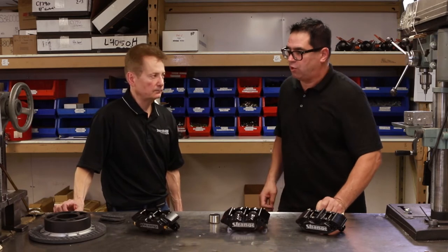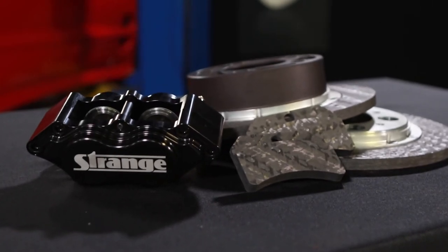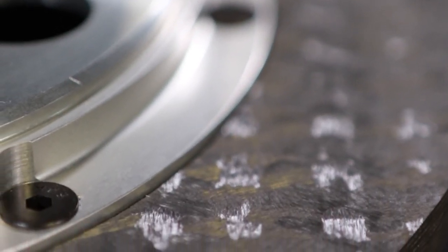A steel rotor can be turned a couple of times in its life, but how about carbon? Carbon brakes actually have a very good life. Typically — and we're talking about a car that races all the time in drag racing — they'll usually go through two sets of pads a year, and by that time it's about time to replace the rotors.